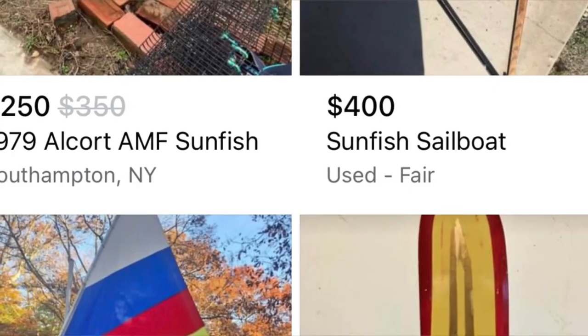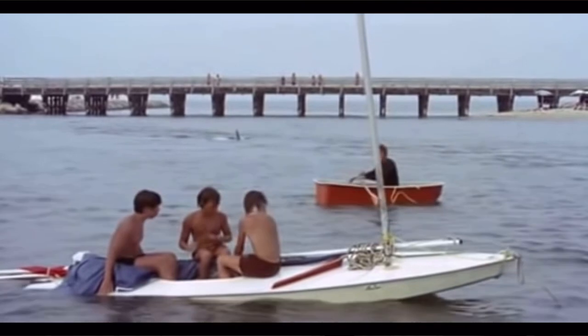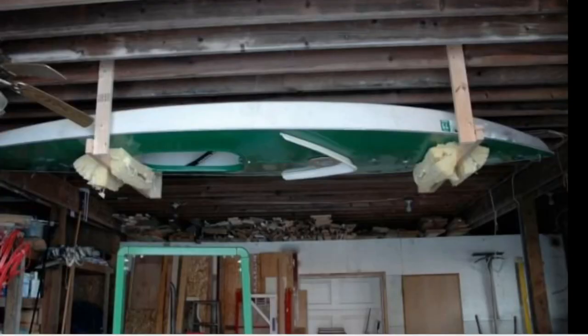They look on Craigslist or Facebook Marketplace and find something for 200 or 300 bucks and say I'm going to go sailing. They get the boat and bring it to the beach or to their club. Over the years I've been approached by many new sunfish owners — most of their boats are older, probably from the 70s or 80s. Maybe they want to race, cruise around, or go sailing with their kids. I'm going to share five things that could upgrade your sunfish, and some of them are not even expensive.